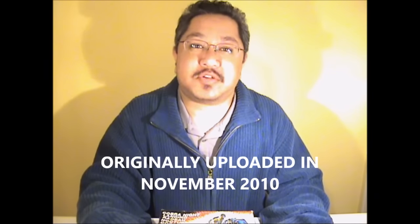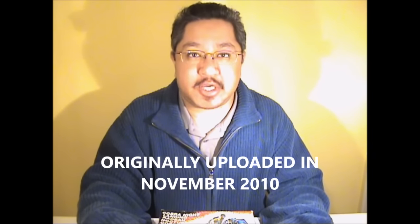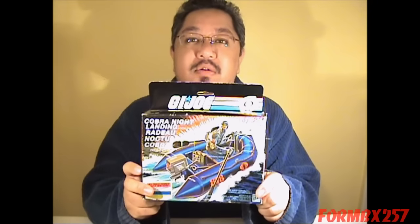Hello everyone, I'm Kevin, otherwise known as Form BX257, and I'm here today to bring you another vintage G.I. Joe tour review. And today it's the 1985 Cobra Night Landing.